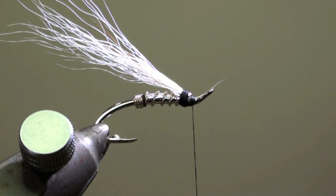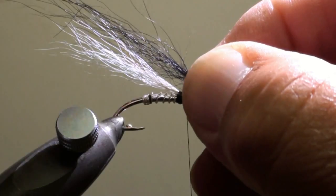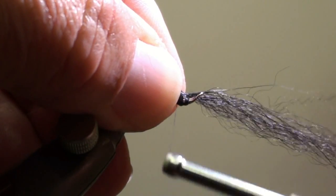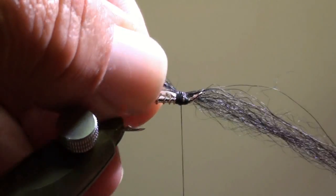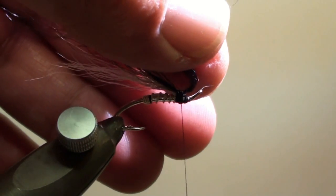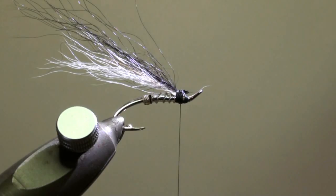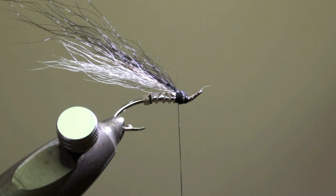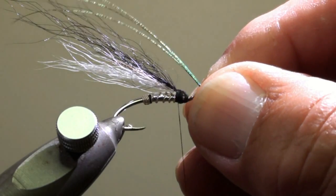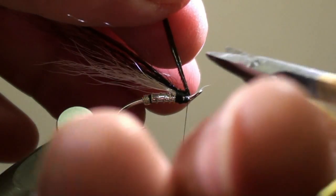Then we will tie in the second wing, which will be temple dog or black fox, loose. It should be a little bit longer than the bucktail wing. Spread it a little bit with the nail of your fingers, fix it, and cut off the excess. Secure the first two wings with a few additional turns of tying thread. Then tie in the last wing, which consists of two, three or four strands of peacock hurl on top of the temple dog wing. Cut off the excess.